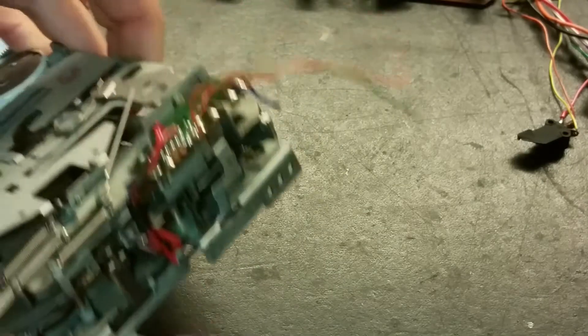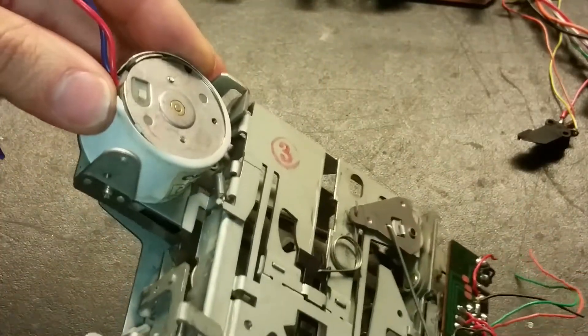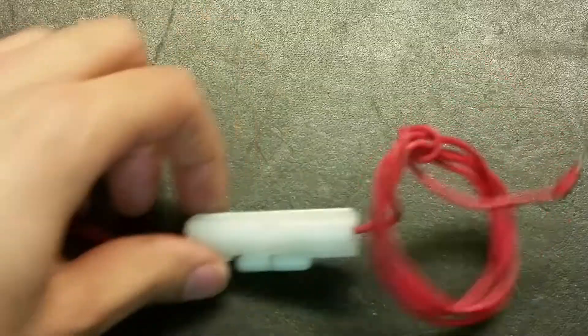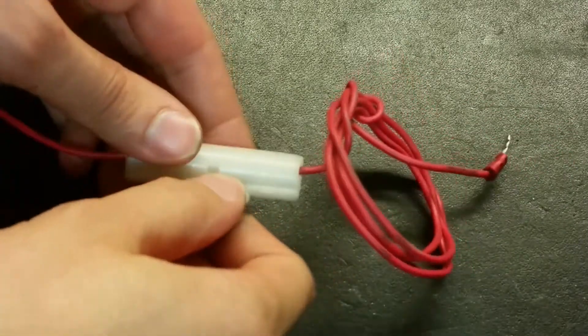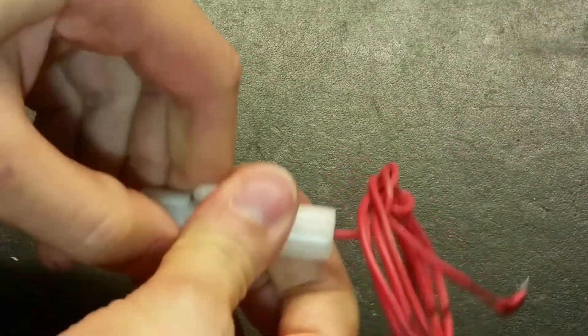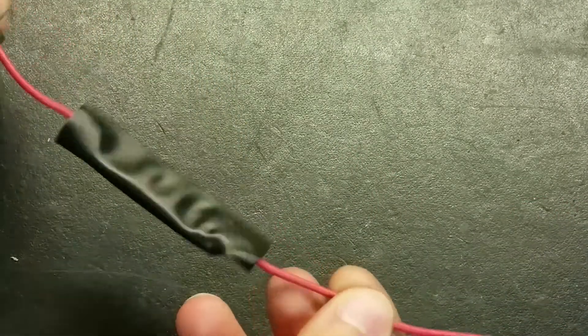We've got the play head here, we've got the motor which maybe has the governor built into it to hold a specific speed. Here's the battery wire, and we've got this fuse holder - if you open it up there's a fuse in there, it's a 2.5 amp fuse. Here's a rather special thing.